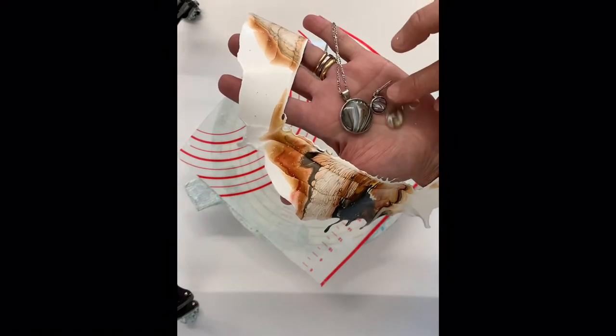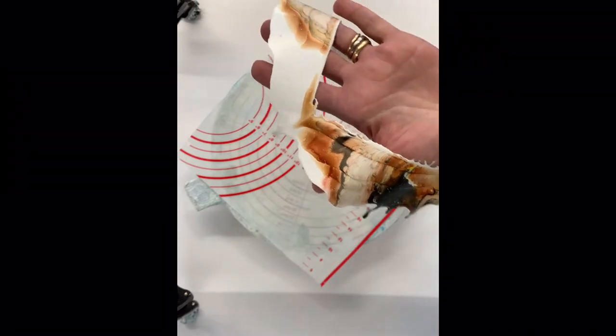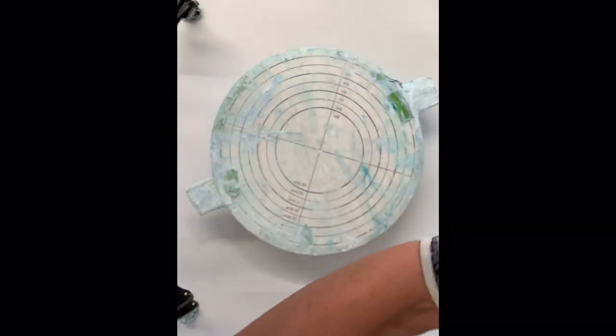Making the jewelry is a whole other video — we'll do that another day. But let me quickly show you some skins that I've already produced from spinning.